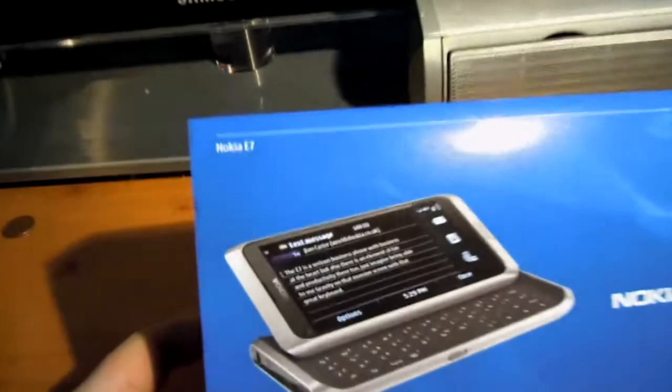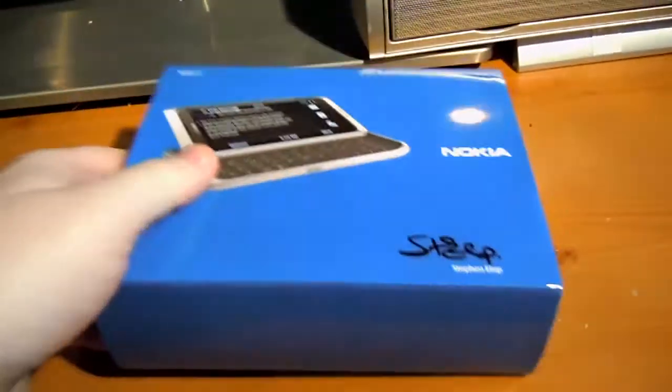So this has just arrived from One World. It is the Nokia E7, with a nice cover actually, signed by Stephen Elop — which is very nice.